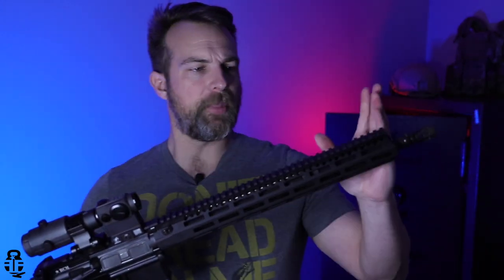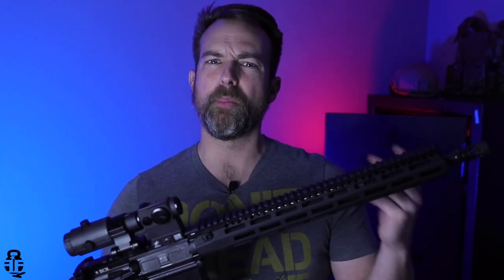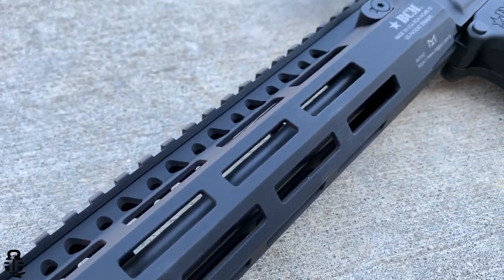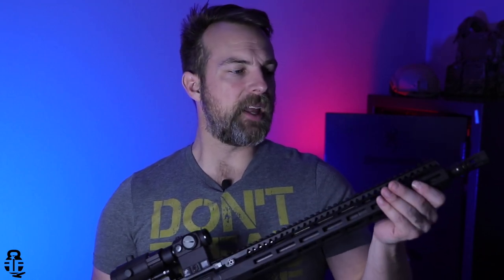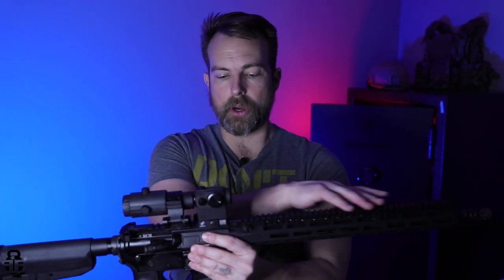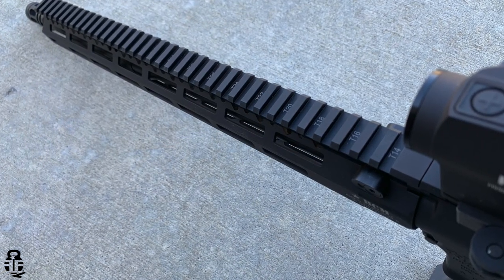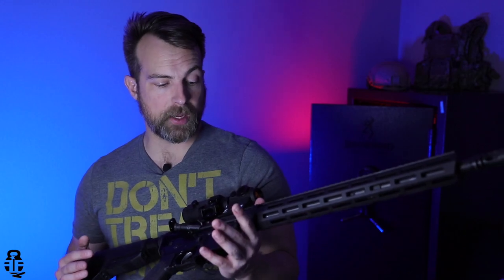The barrel is going to be covered by a 15-inch MCMR handguard from BCM. That is M-LOK compatible — MCMR stands for modular rail. It's nice, it's not overly thick, and it's not going to be extremely intrusive. You have M-LOK capable slots all over the place, so you can put attachments on here wherever you want. The Picatinny section on top runs the full length and is T-marked, which is really nice as well. Hopefully you can see a lot of that through the additional pictures I'm putting in through the B-roll.